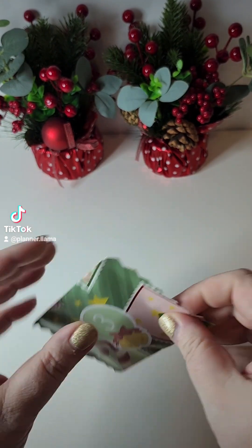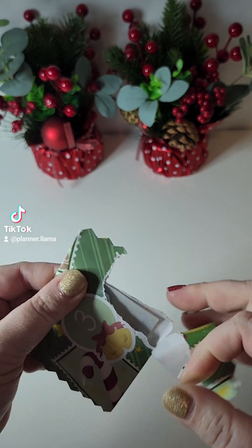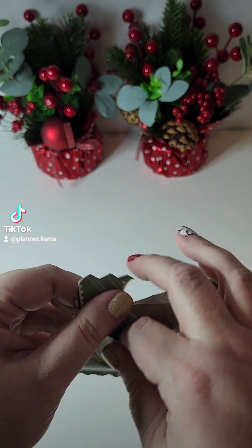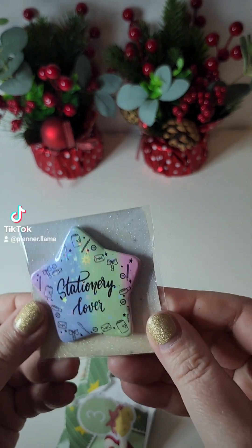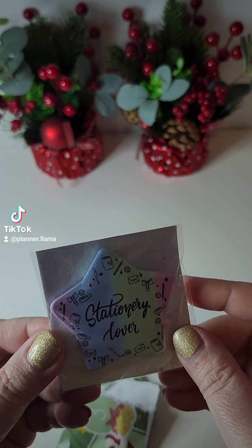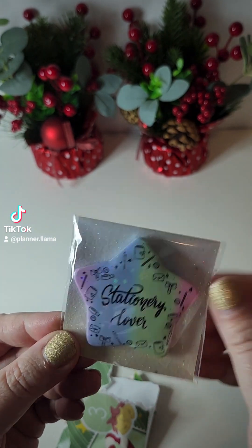Day three. I want to be careful opening these because I don't know if it's going to rip on me. Oh my goodness, what do we have here? It is a stationery lover pin and it is holographic. That is so pretty.